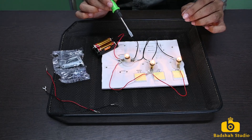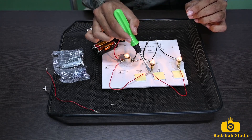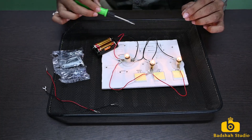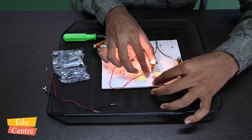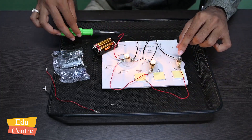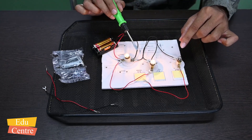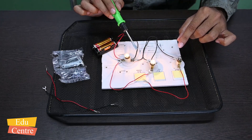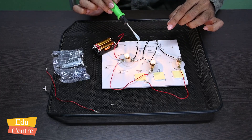Now let us see what happens if a connection breaks somewhere. Suppose we break a connection here — just as we did in series, let us break a connection in parallel too. When this connection breaks, one bulb turns off, but the other two bulbs continue to glow. This is the benefit of parallel connection.